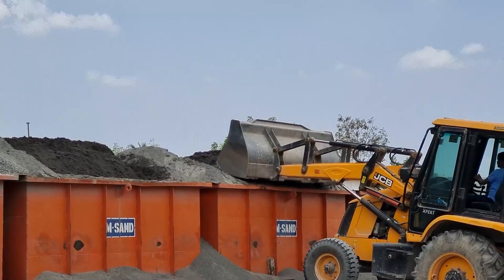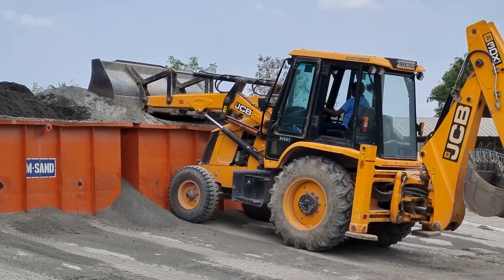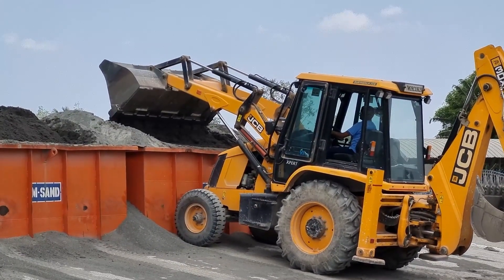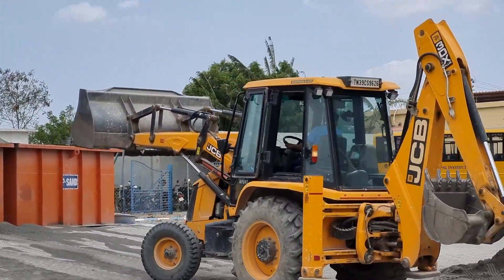Concrete Mixing: The perfect concrete mix is prepared, combining cement, aggregates, water, and specialized additives. This mixture is carefully engineered to meet the specific requirements of the project.